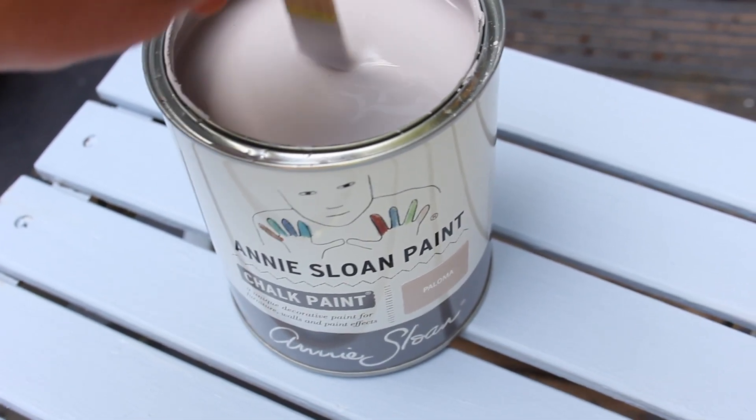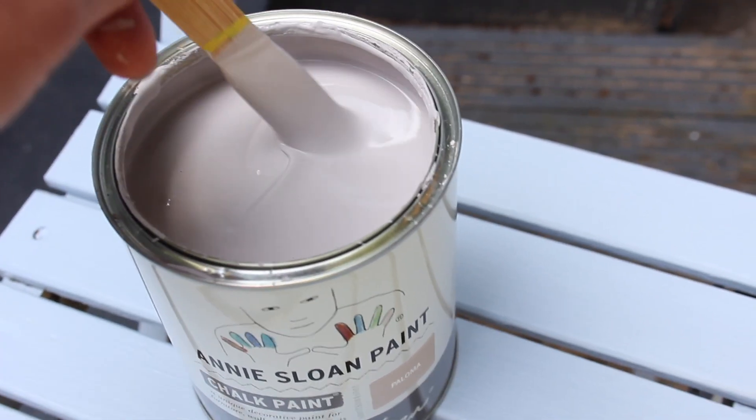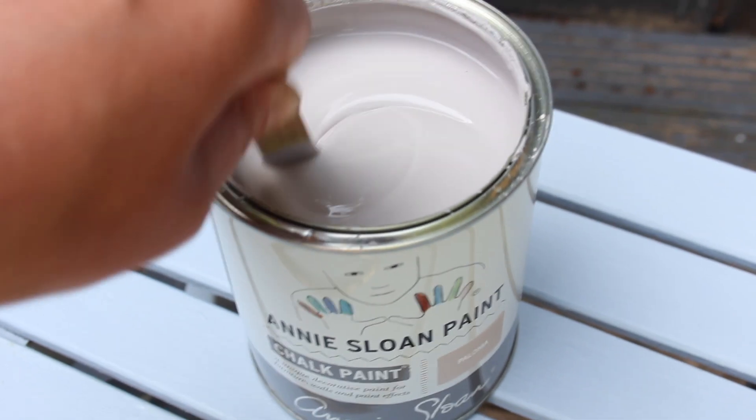I'm using Annie Sloan chalk paint on the wall. It's a regular chalk paint in the color Paloma, which is really nice — a purpley gray, a light color. Very excited about this.